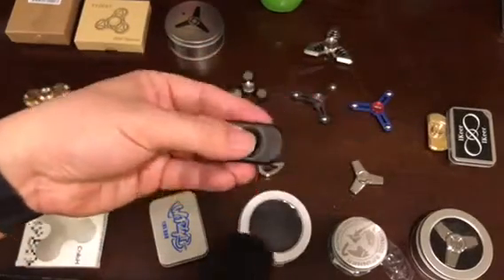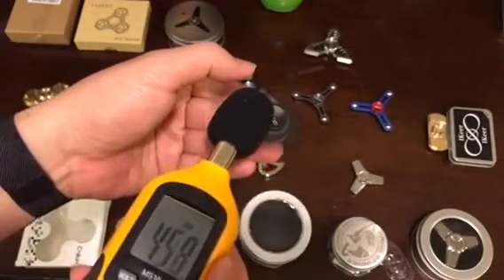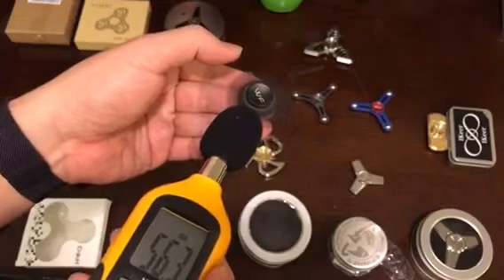This one is pretty quiet — a very tiny fidget spinner — and this one is quiet too.